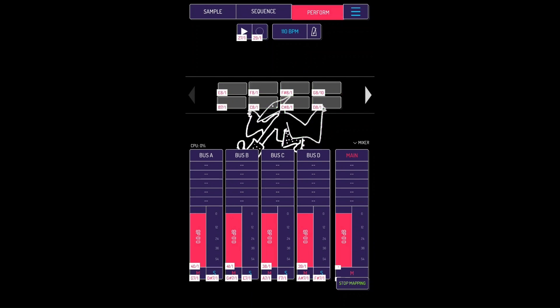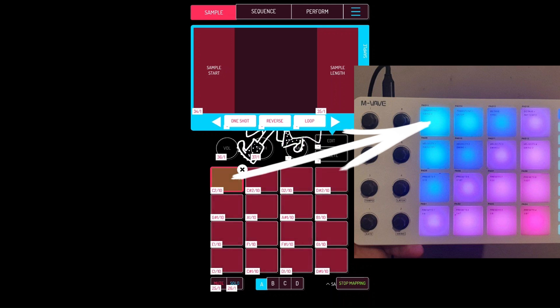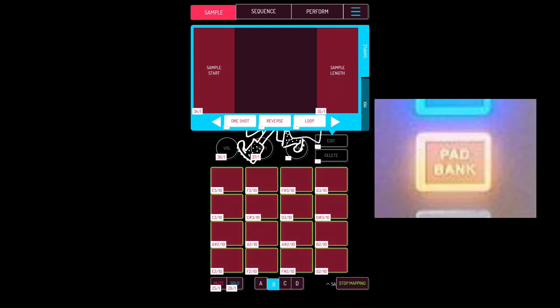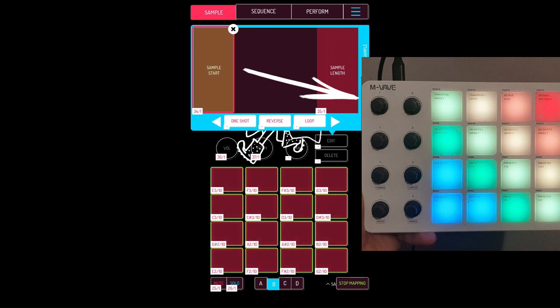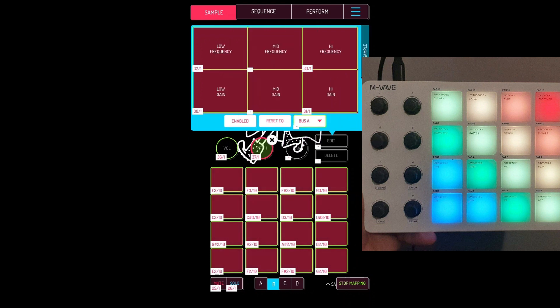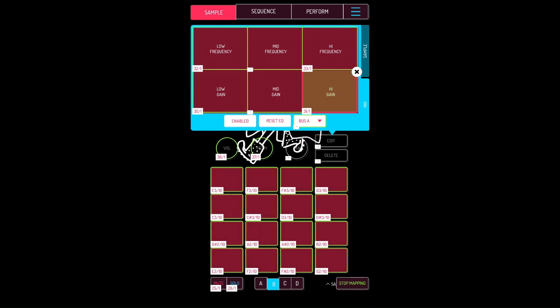First of all, go to Sample. Click a pad, then the corresponding pad on your controller. Do the same for each one, then select B — Pad Bank B — and do the same with all of them. Map Sample Start to knob 7, sample length to knob 8, volume to 5, pitch to 6. For the EQ mix: map 3 to low frequency, 1 to low gain, 4 to high frequency, and 2 to high gain — so we can control the simple EQ without touching the screen.